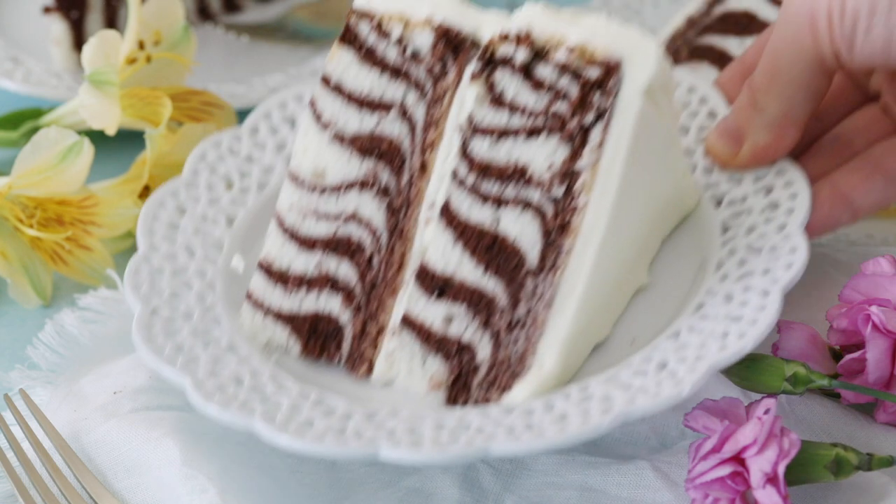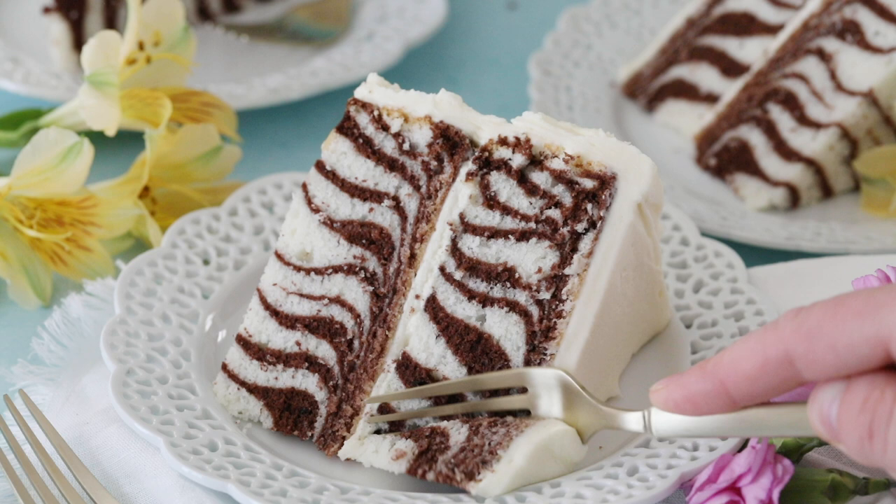Today on Sugar Spun Run I'll be showing you how to make a zebra cake. Hey Sugar Spun Bakers, Sam here, and while today's recipe might look complicated, I think you're going to be surprised by how easy it actually is. Even the beginner baker can handle today's recipe.